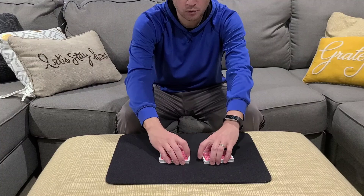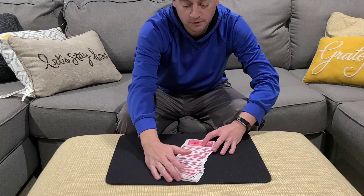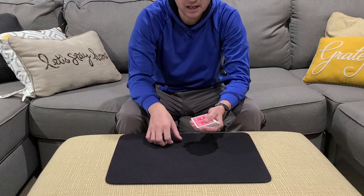Now I'm going to have the spectator riffle shuffle the two packets together. So this is not done by the magician — this is done by the spectator. And you can see it's an actual riffle shuffle. We'll push the cards together and square them up, and we're going to keep the cards in the same order that you just shuffled them into.